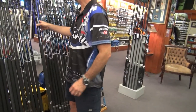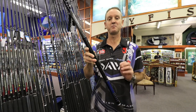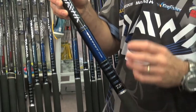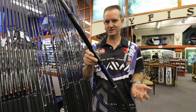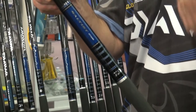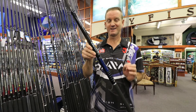The next saltest rod in the range is the 13-6 medium spin. This is the most versatile rod in the range as far as our saltest rods go. It's ideal for all applications — edible fish, skates, sharks. Sharks up to 100 kilos have been landed on this rod, and it is light.